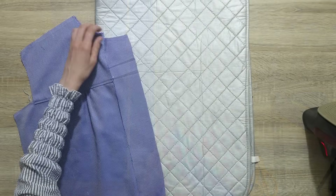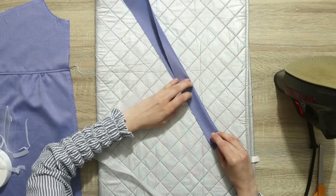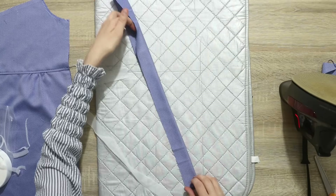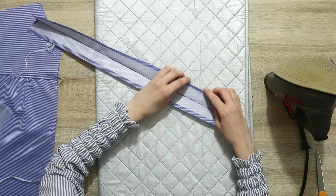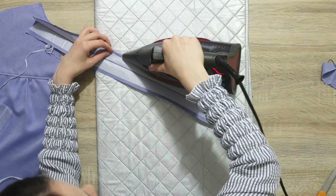Once the button plackets are cut, give them a good press and then interface them. The easiest way for me is to press the button placket in half because my interfacing is one inch wide. Then I apply a strip of interfacing on each side of the crease, which also makes it really easy to press the seam allowance towards the inside of the button placket.